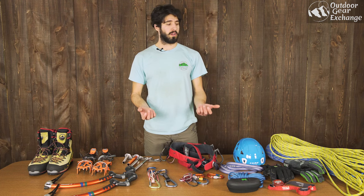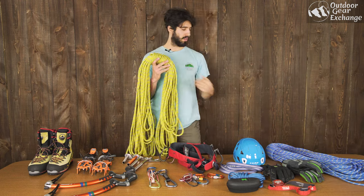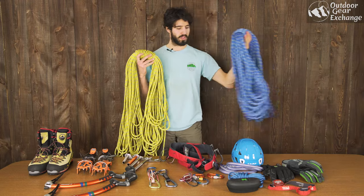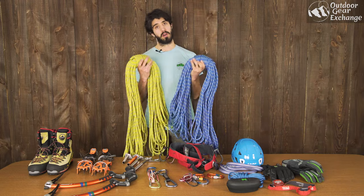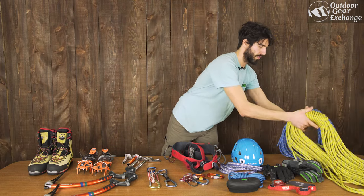Next up you're going to need a rope. I like to climb with half ropes, which is basically two ropes that you use interchangeably at the same time, but with ice climbing you can also get away with using a traditional single rope. Another really important thing about ropes is you want to make sure you pick a dry treated rope. This ensures your rope doesn't soak up as much water throughout the day, making it much lighter, easier to clip into carabiners, and it will dry quicker when you get home. It also lasts a little bit longer.